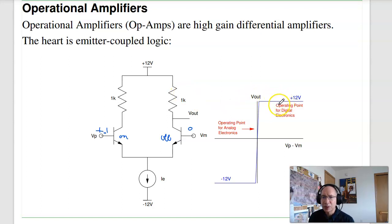When V-plus is slightly more than V-minus, I pull up the plus power supply. On the other hand, when V-plus is less than V-minus — say minus 0.1 volt — then this transistor turns off and this one turns on, and the output is pulled low. In emitter-coupled logic, I either want to operate at minus 12 volts or plus 12 volts as logic levels. In analog electronics, we operate in the region where the slope between the difference in input and output is extremely large, like 200,000.